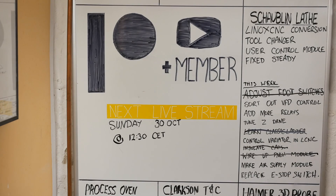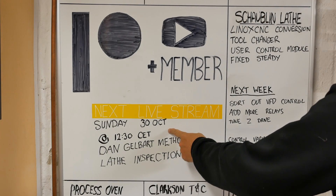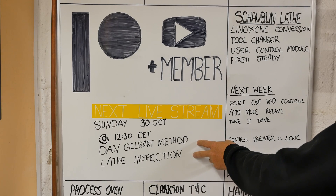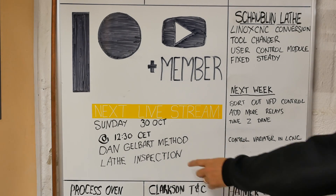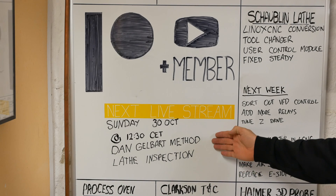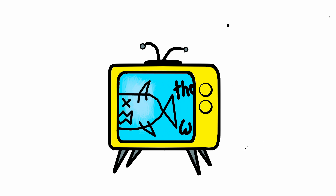Well, once again much less done than expected. Some of these items I'm waiting for spare parts to arrive. If you liked this video and you watched it when it first came out, straight afterwards I'm going to be doing a live stream for the Patreons and members. Did you see Dan Gelbart's latest video that just came out this week, where he shows his way of inspecting machine tools? I figured I'd check the Schaublin in accordance with his procedure. If you're interested I'd appreciate your support on Patreon. Otherwise thanks for watching and I'll see you next week.